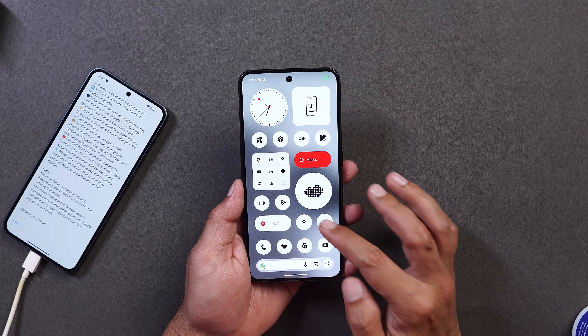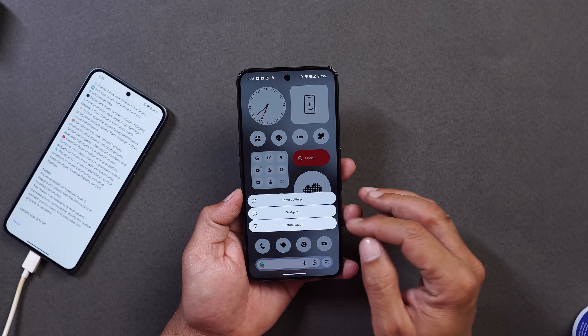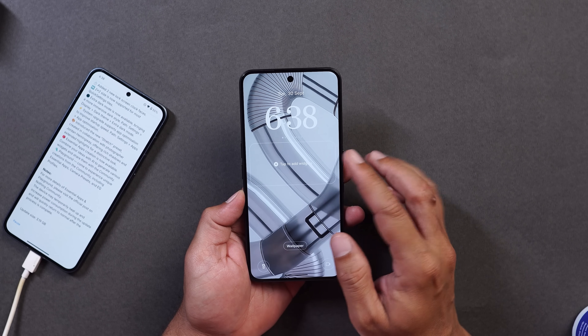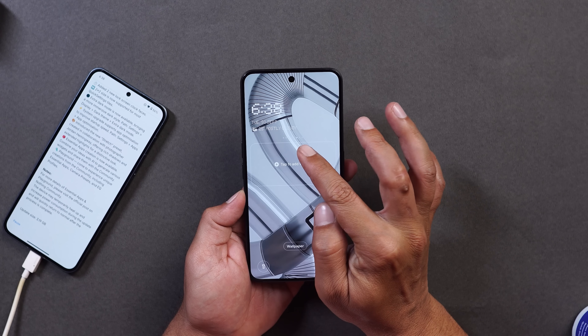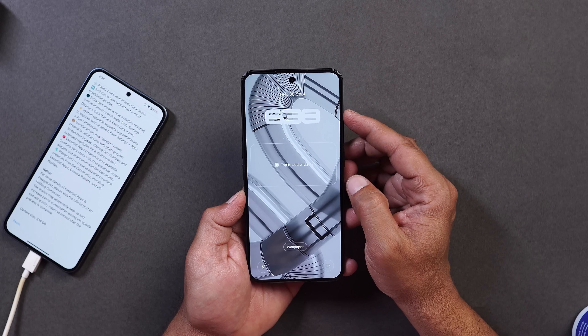The animations feel a lot improved after this latest update — they are pretty smooth now. Moving to lock screen customization: going to Customization, then the Lock Screen section, you will see two new clock styles. Previously there were only six clock styles, but Nothing has added two more, so now there are eight dots representing eight clock styles.